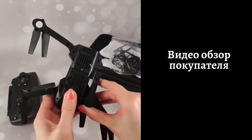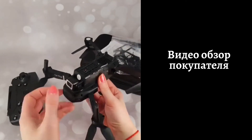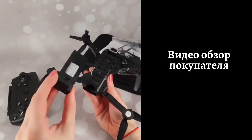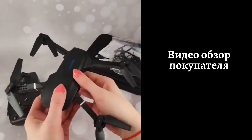Для начала работы необходимо проверить заряд аккумулятора, поставить батарейки в пульт, разложить сначала передние, потом задние лучи, установить квадрокоптер на твёрдой ровной поверхности и нажать кнопку на корпусе в течение нескольких секунд.